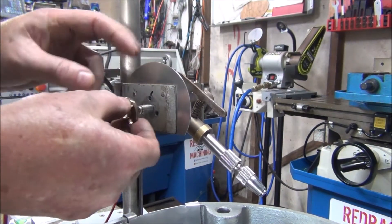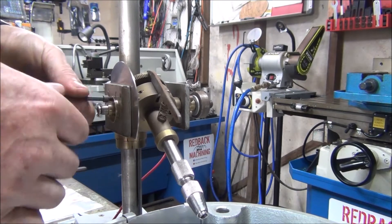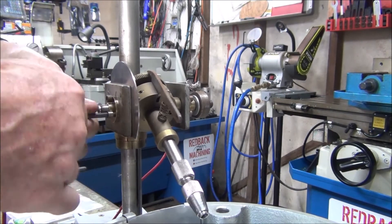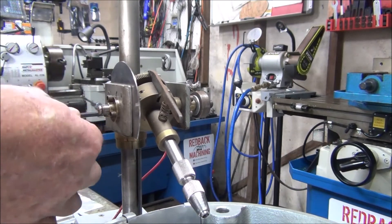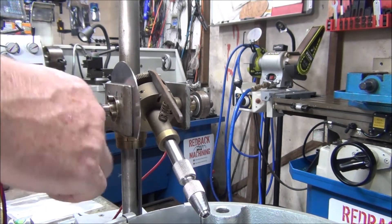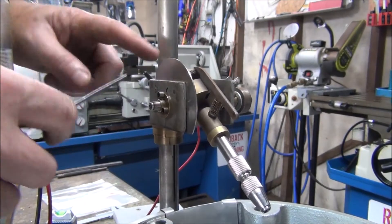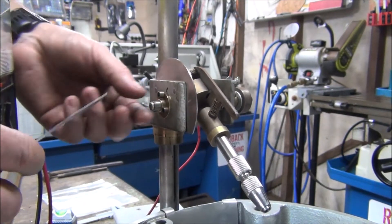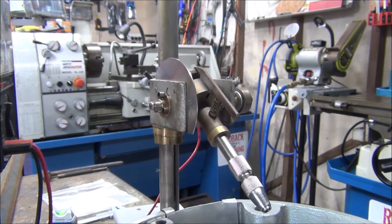We'll just fit this again - alright, that's fitted. Next part: I'll cut up a piece of angle iron, 50mm long, so that's next on the list.